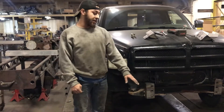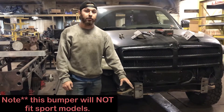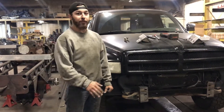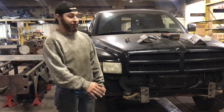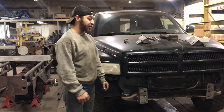Today's video is going to be the install for the modular 93-02 second gen Dodge bumper. To do this bumper you're definitely going to need a buddy and a case of beer. This bumper weighs about 130 pounds with the wings on, so it's a little bit to hold up there to try and do it yourself.